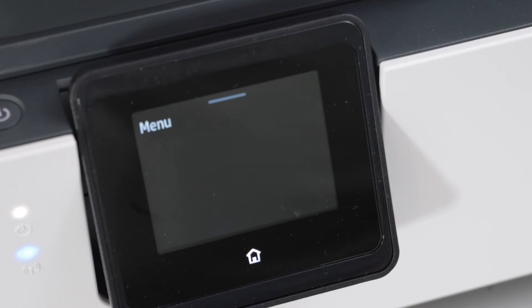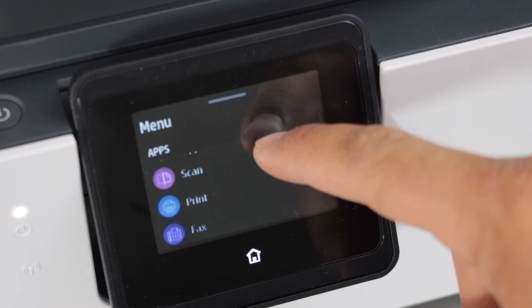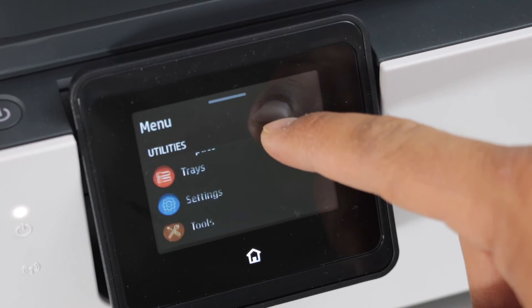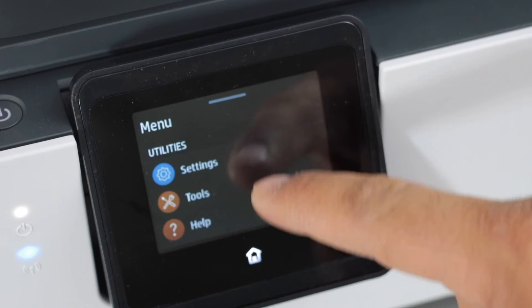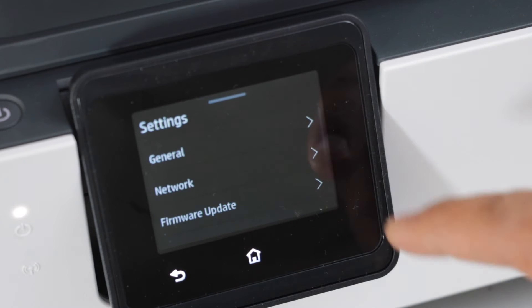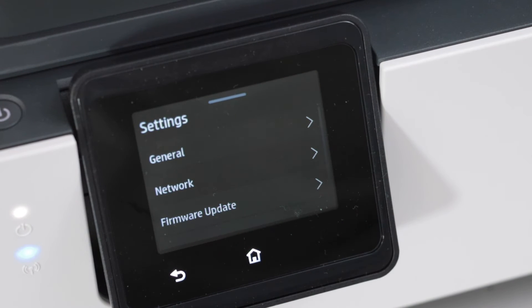The next step is to connect this printer to the home or office WiFi network. Click on the network menu, scroll down and look for the Settings icon — click on it, then select 'Network'.